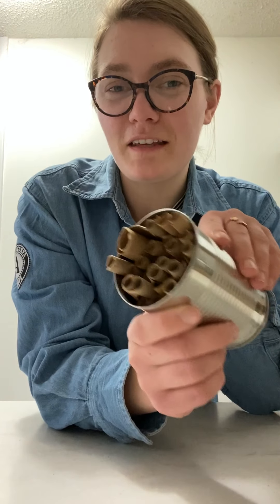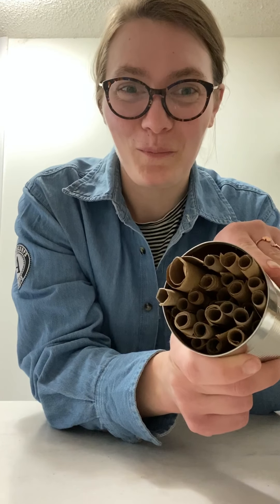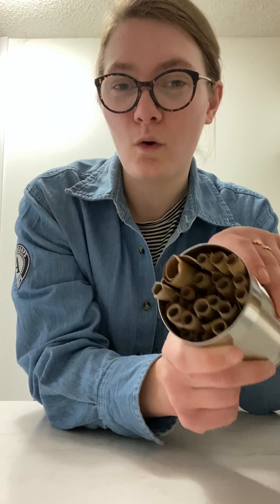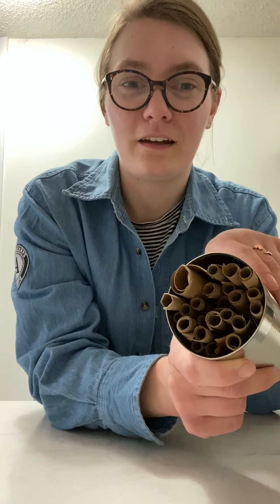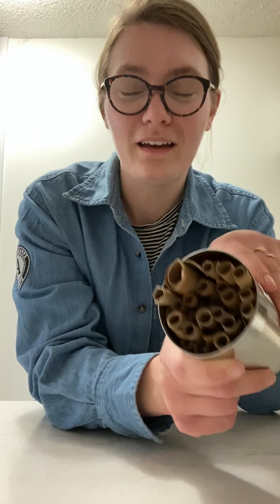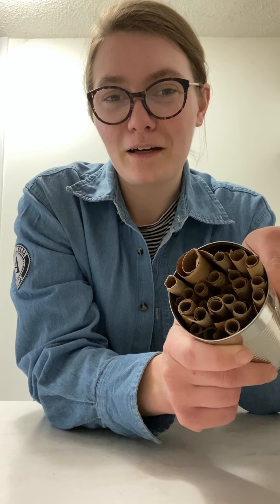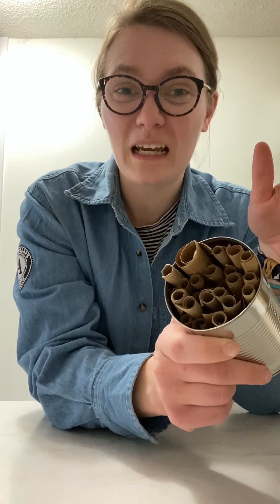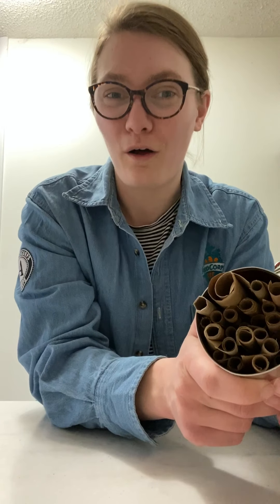If you said this was a beehive or an insect home, you're right. But it's not for a honeybee like we normally think of when we think about pollinators. This is for a solitary bee. I figured we'd make a solitary bee home today because we're spending a lot of time in our own houses or inside, and there are certain types of insects that live their lives like that all the time.